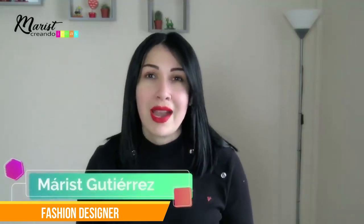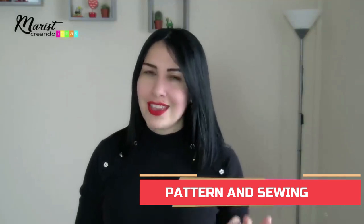Hello my loves and welcome to my channel Maddie's Creating Ideas. I'm Maddie and today is the second class of the pattern sewing and tailoring project.